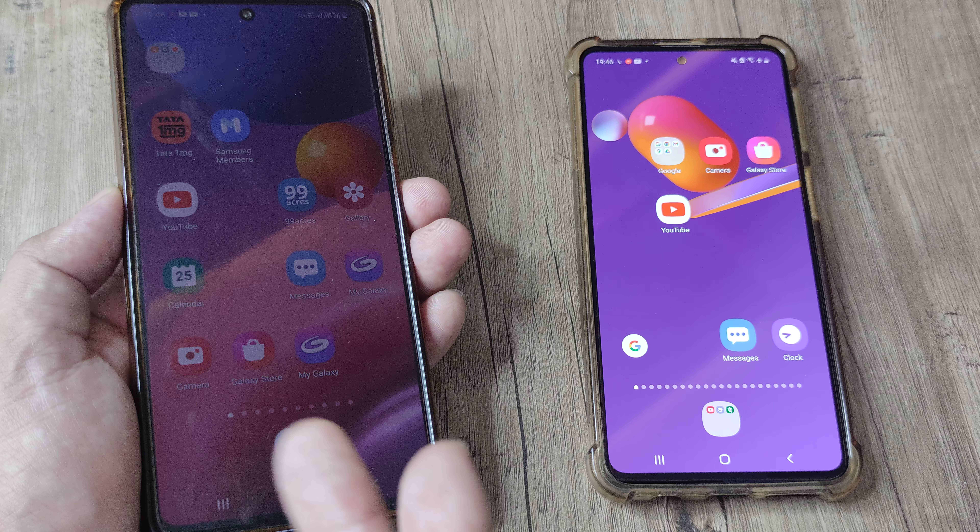I have an M51, M52, and other M-Series devices here, but I have tested it on other Samsung Galaxy devices as well. You can see everything works now — I can touch the icon, everything. All the touchscreen has started to respond.